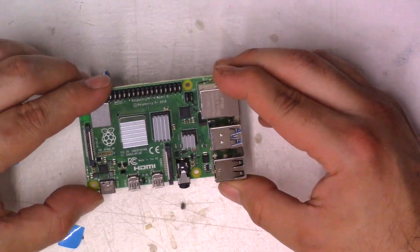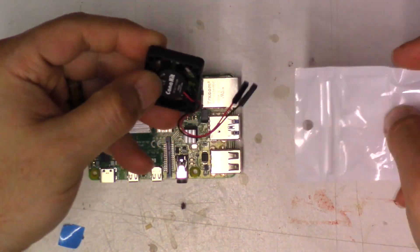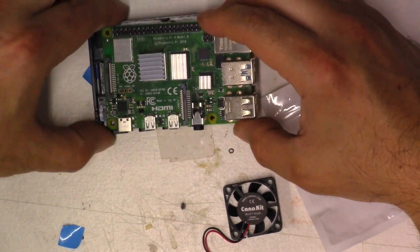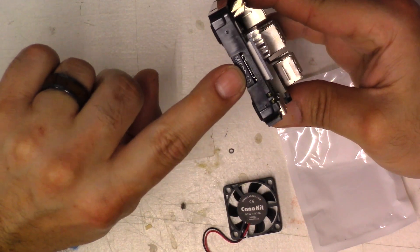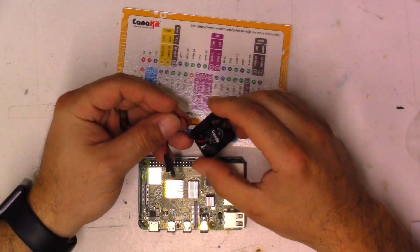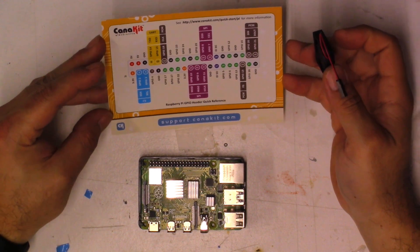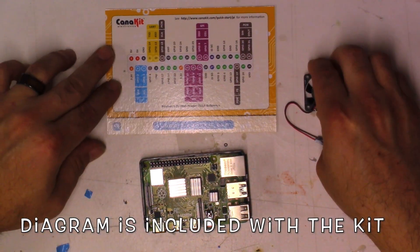This Pi does need a fan to cool it because it's going to get hot. We're going to put this in the case — it just sits like that. You'll see that's where the SD card goes. So we'll place it in there, and then we need to cool this using the fan. This is where you're going to use the diagram that comes with it — it'll show you how this goes.